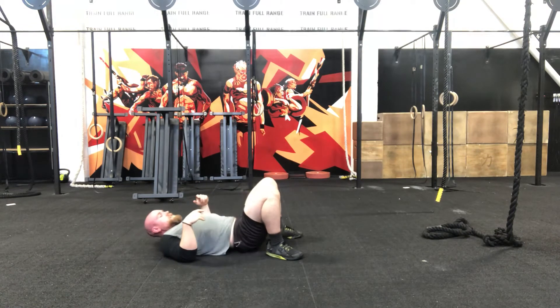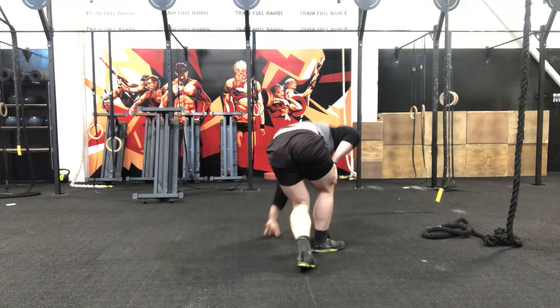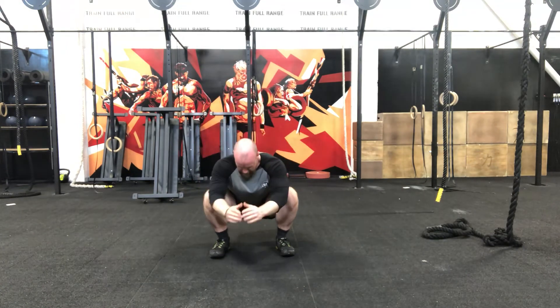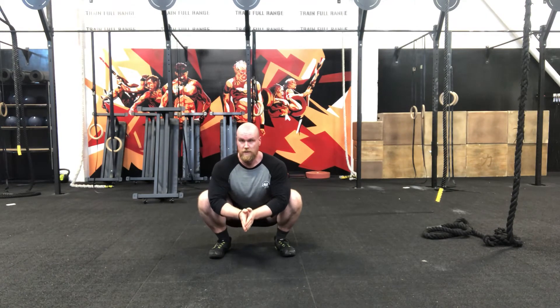5 seconds. 3, 2, 1 — come and stand up. Little surprise: we have got a 1 minute squat hold to finish. Get yourself down, drive those knees out, keep that head and chest up.